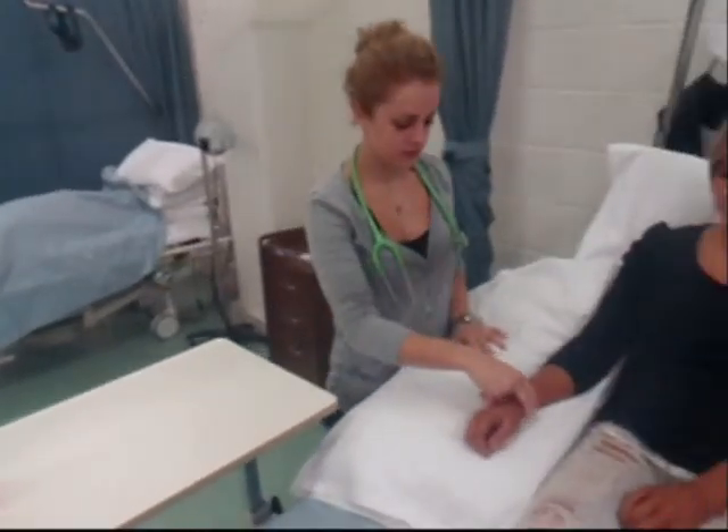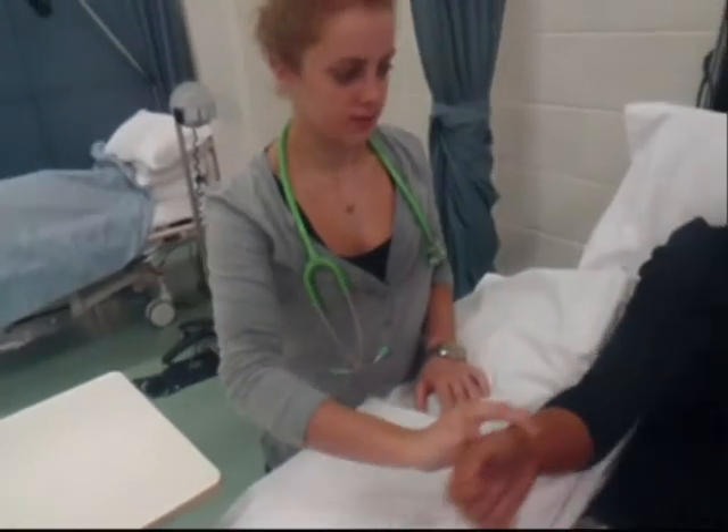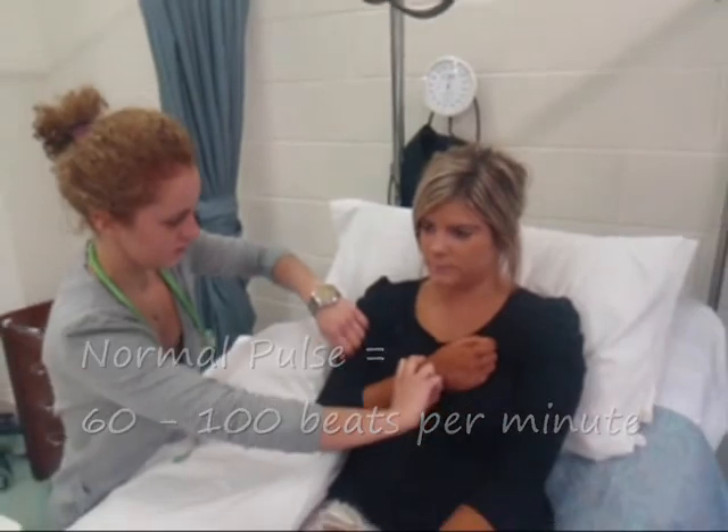Place the pads of the first two fingers on the groove below the radius. Measuring the pulse identifies the rate, rhythm, and strength. Palpate the radial pulse for 30 seconds if regularity is constant.